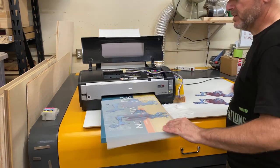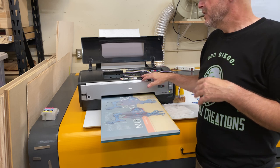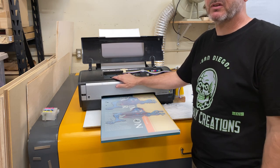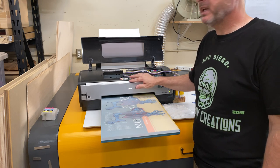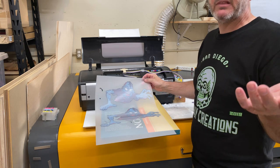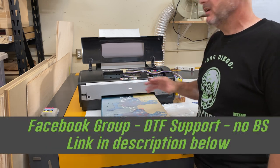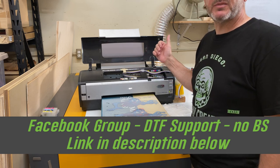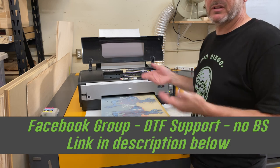These test prints are pretty much useless — no white, and the first one had hardly any white ink at all — but this is part of the process when you're first setting up a DTF printer. This is the second 1400 I've had and I don't have any of my old settings saved, so I'm dialing it in from scratch. But for the most part it's converted and ready — it just needs the print settings dialed in. I'm using Acro RIP 10.3. It is now a DTF printer.